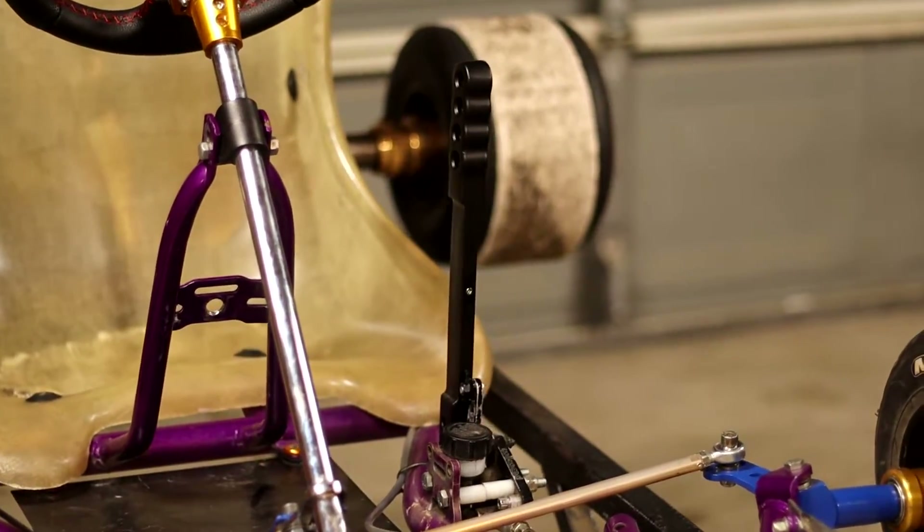What's up guys, welcome to another drift cart video. Today I'm going to be showing you how I put a Wilwood handbrake on my drift go-kart.